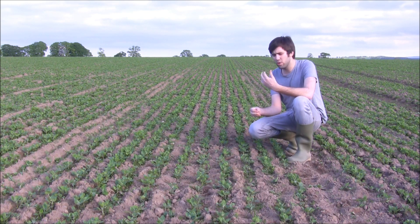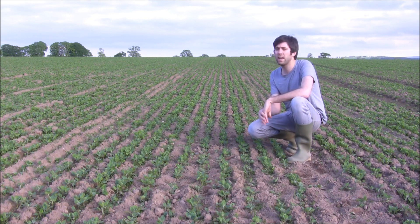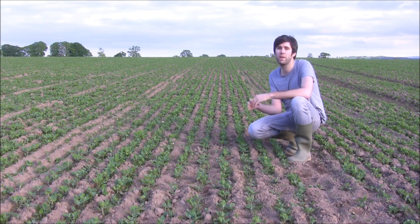The problems we had last year were due to the cold start — we got very very slow plant growth in the early stages. But this crop, as I said, is looking really really good now.